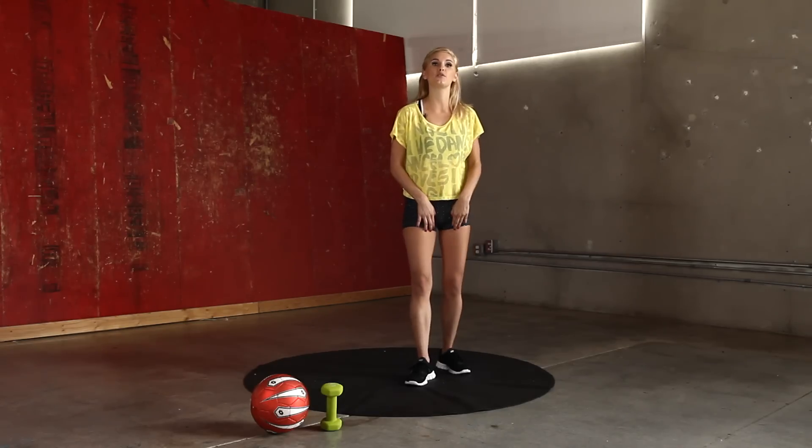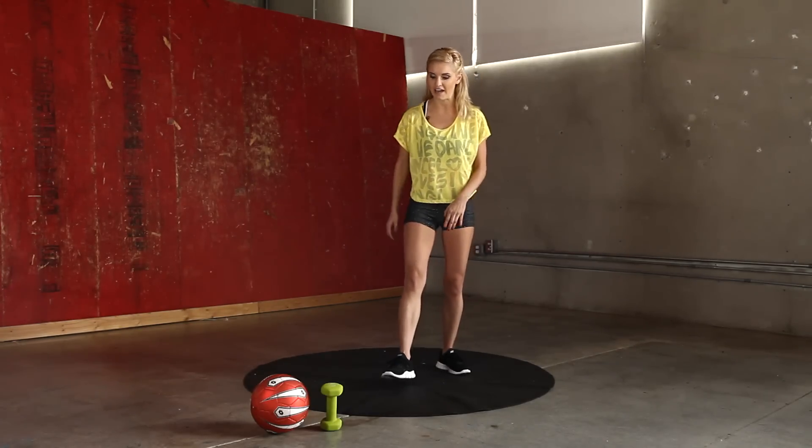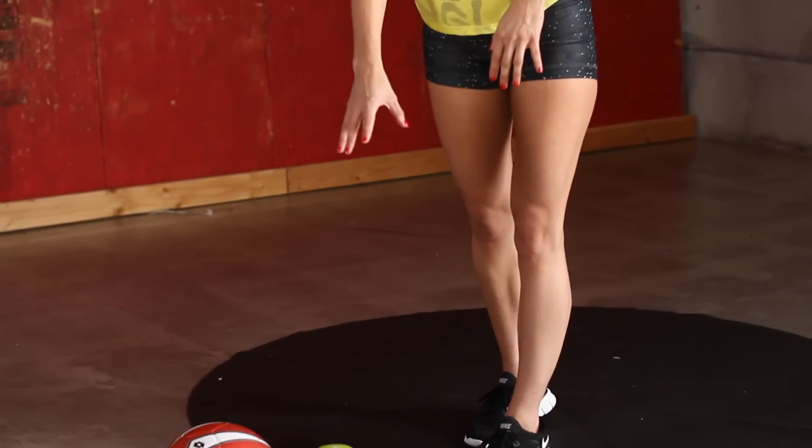Hey guys, I'm Rebecca Louise and welcome to X-Hit. I had a tweet from X-O-Lia and she was asking about an inner thigh workout, so today I'm going to help you get that gap that you want in between your legs. All you're going to need is a ball and a dumbbell.